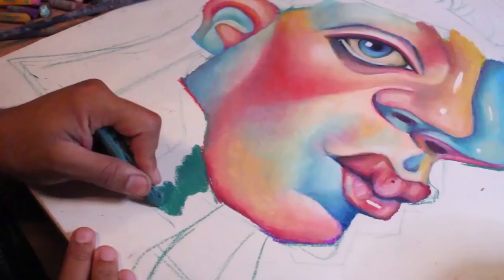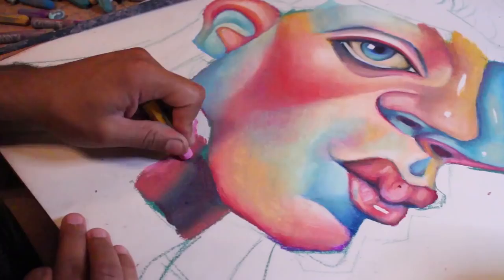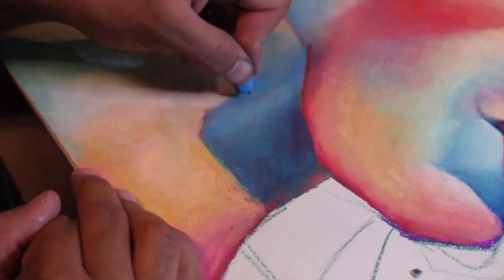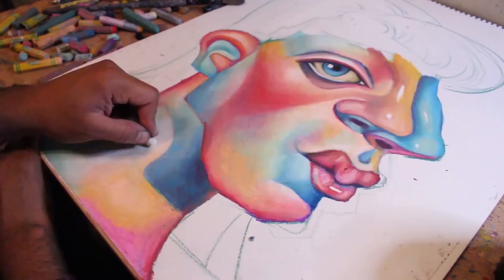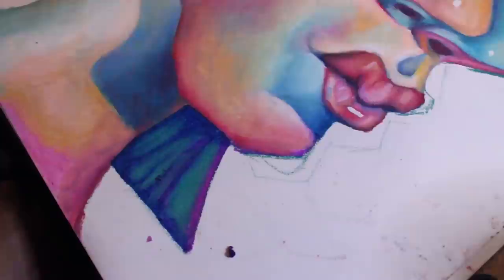Anyways, this is what the ear looks like when it's done. Back to the drawing. Does anybody have any problems with drawing necks sometimes — like the neck shadow? Sometimes it just be looking like a neck beard when I be doing it. I do be messing up, y'all. Like, don't think I know what I'm doing all the time — sometimes it looks like a really bad neck beard.